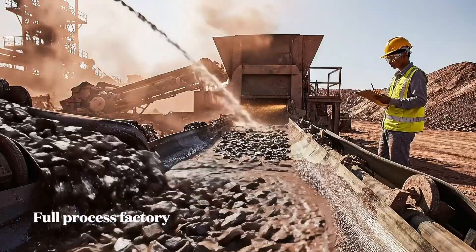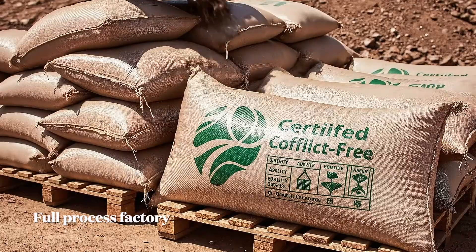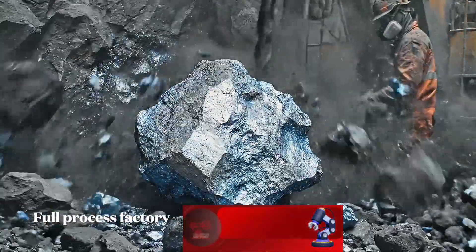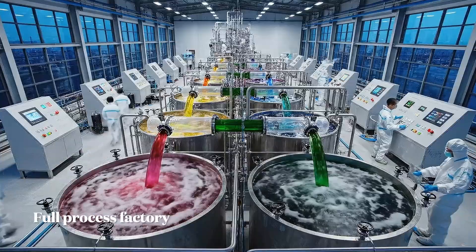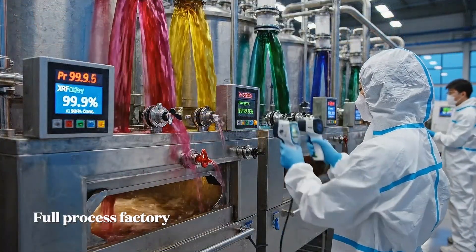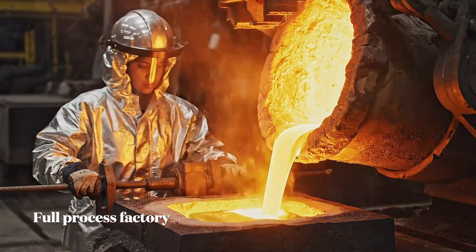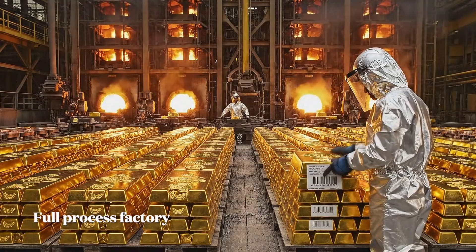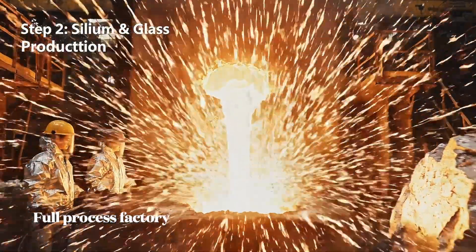These levels are within the certified parameters. I'll cross-reference this with the sample I just pulled.